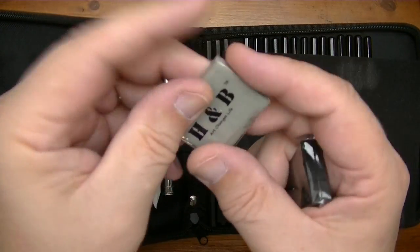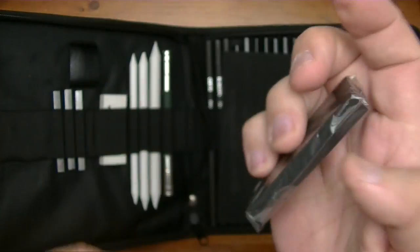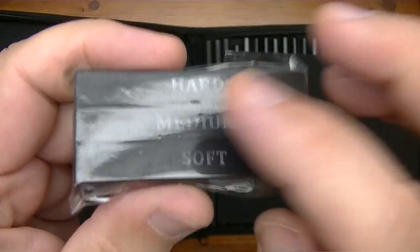Okay, there's a kneaded eraser — H&B, art changes life. Then we have some what looks like charcoal sticks: hard, medium, and soft.